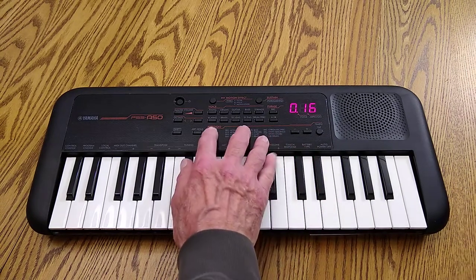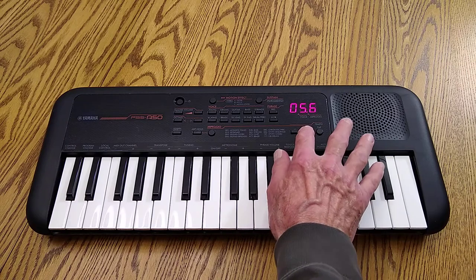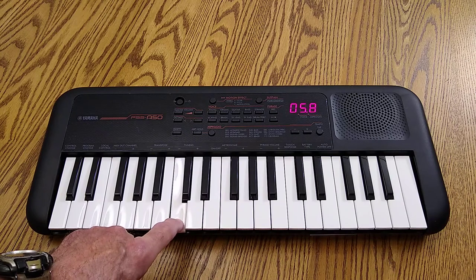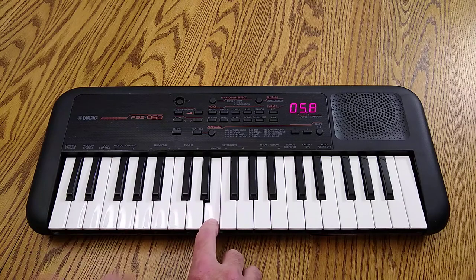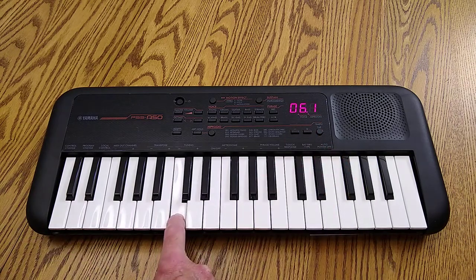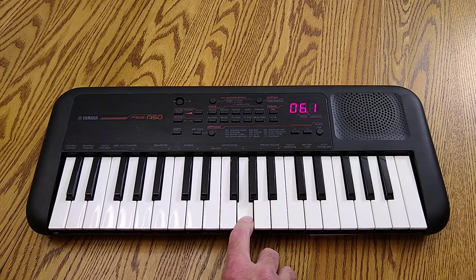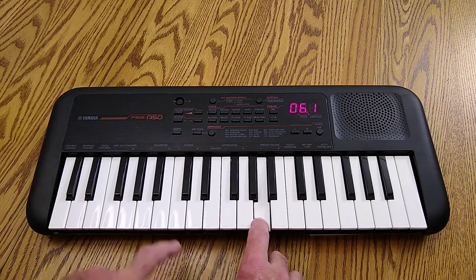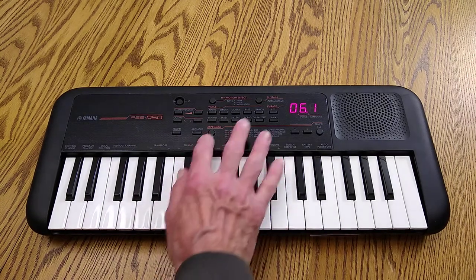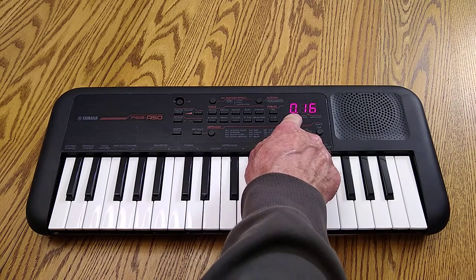It's got an arpeggio — that's enough of that. Okay, let me turn the arpeggio off. Arpeggio.